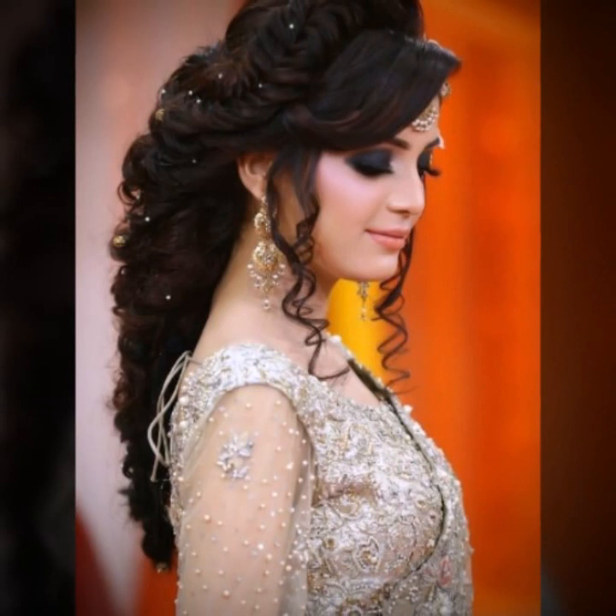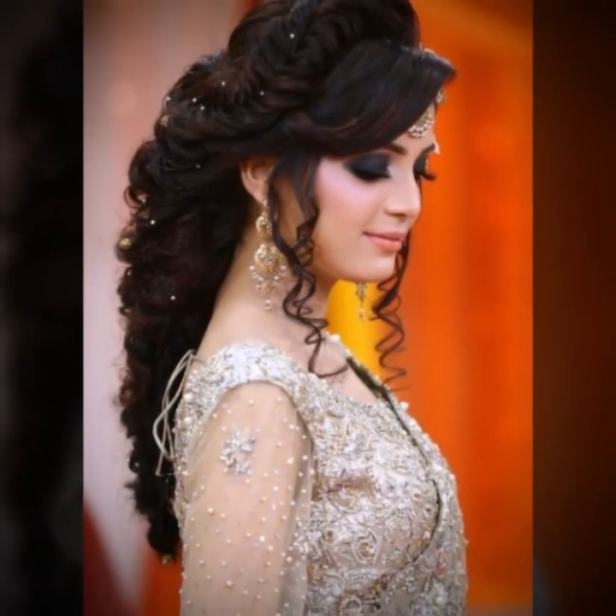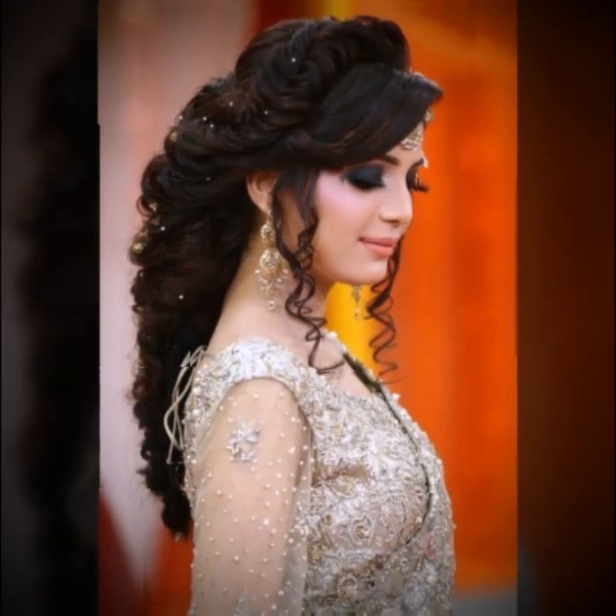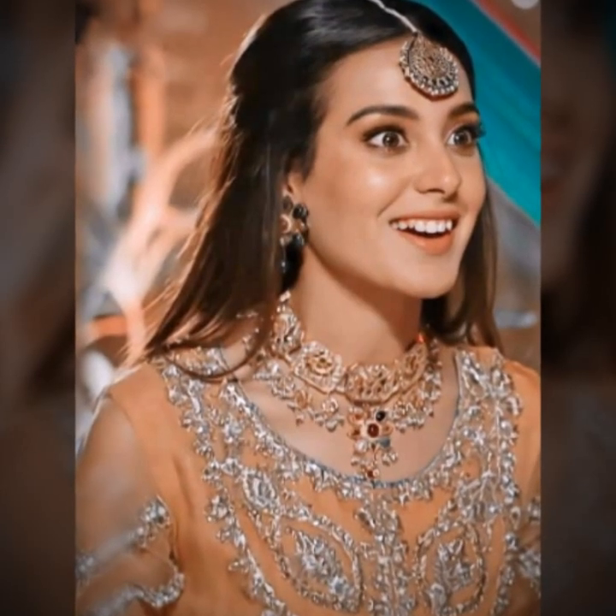...mehendi hairstyle design ideas. So friends, it's a very amazing and beautiful design ideas. Hopefully friends, you enjoy this video.